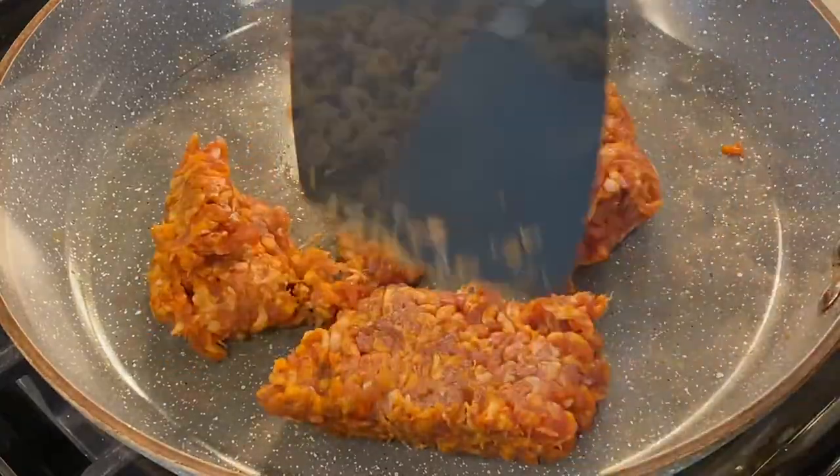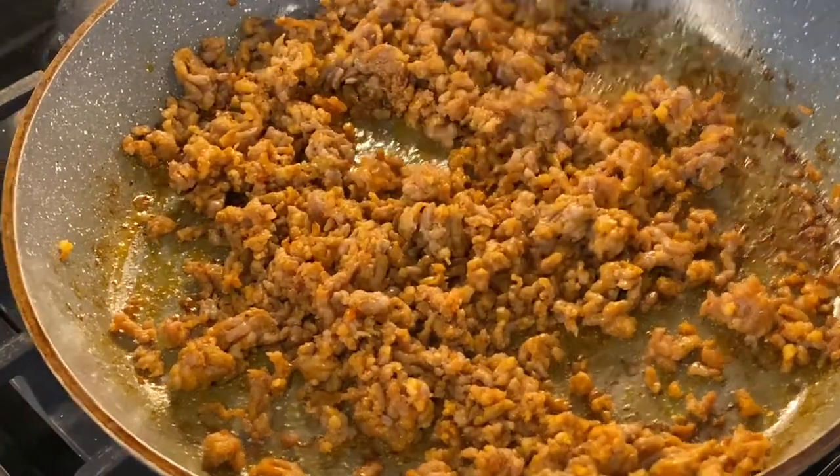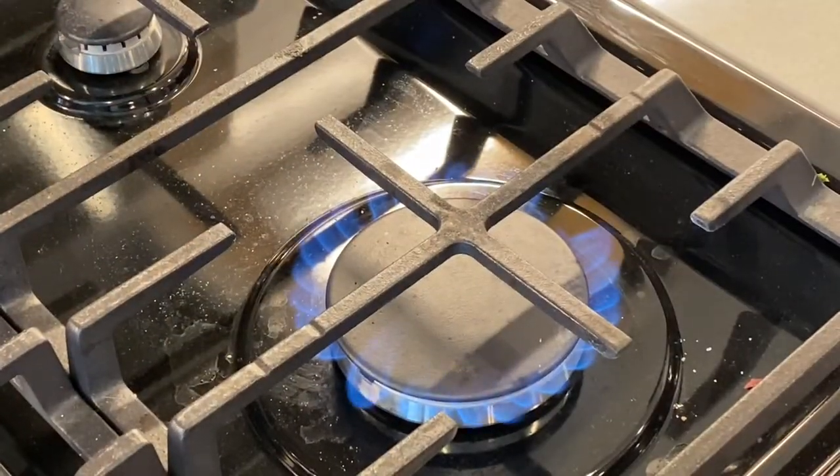Then take a third of a pound of hot Italian sausage and brown it. Then remove it from the pan and let it drain on some paper towels.